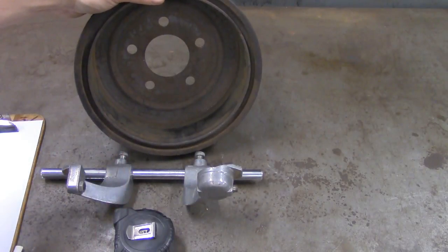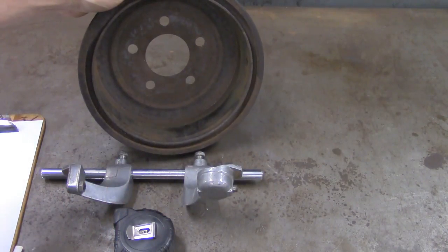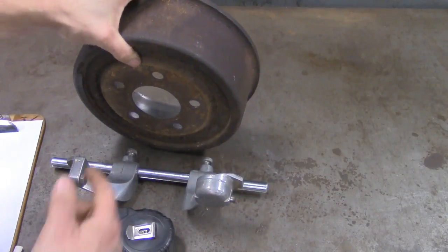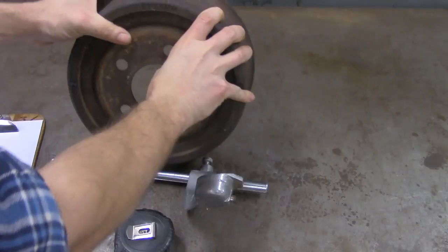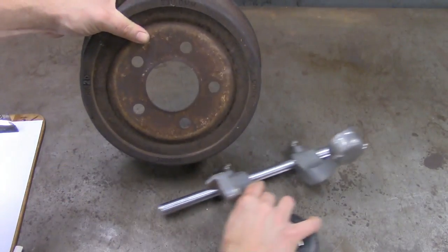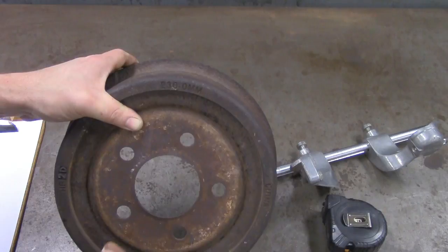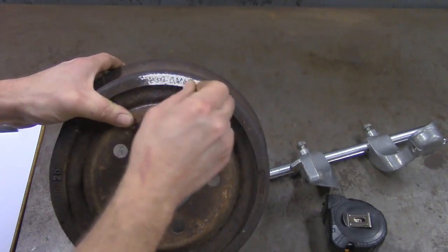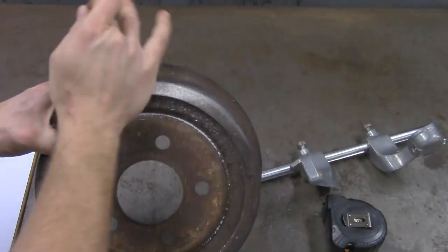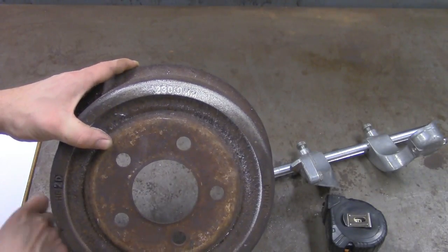First thing we're going to do is find out just how big this diameter can be. You can look this up under manufacturer specifications if you know the year, make, and model of your vehicle. Another tip: if you take a look on the drum itself, there are typically markings that show you in millimeters what your measurement is. We've got it right here on top — it says 230.0 millimeters. If you really can't read it, you can take a piece of chalk and rub it over the top, then wipe it down and it pops up so you can see it a little bit clearer.